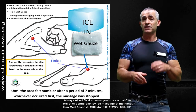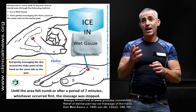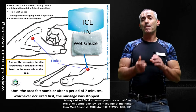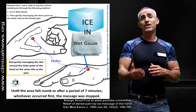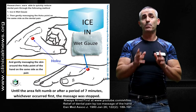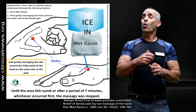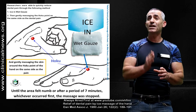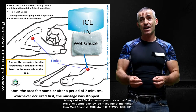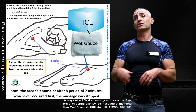They took wet gauze, and in the wet gauze they put an ice cube. They took the ice in the wet gauze and applied it to the area between the index finger and the thumb, known as the hoku acupressure point. They gently massaged this area on the hand on which the dental pain was arising. So if you had dental pain on the left side, you massaged the hoku point on the left hand, and vice versa.